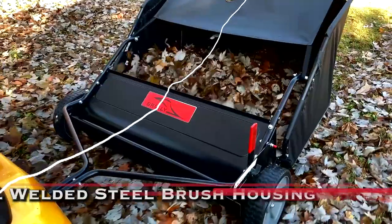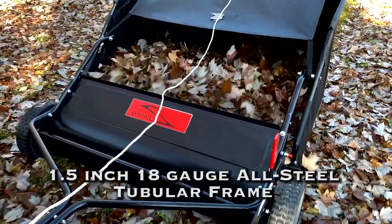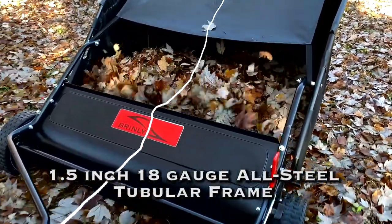The all-welded steel brush housing and 18-gauge all-steel tubular frame provide durability year after year.